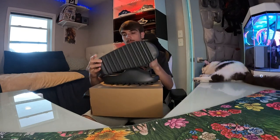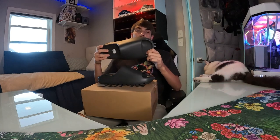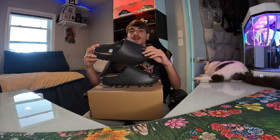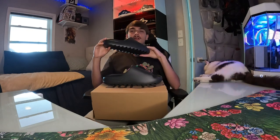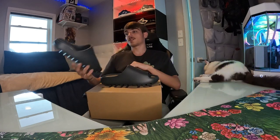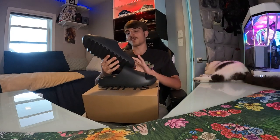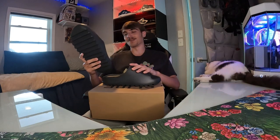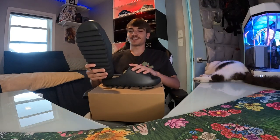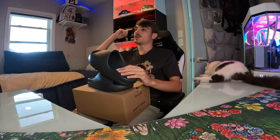Drop a like, drop a sub. I really like Yeezy slides because they're super cozy — literally like memory foam. I wear mine every single day. I remember seeing them on kids at school and really wanting a pair. I remember wanting them back when everyone was calling them ugly, which is really funny because now everyone has a pair of Yeezy slides. That's how it goes with a lot of things — people call it weird at first and then it becomes the normal.